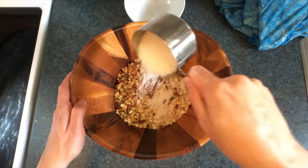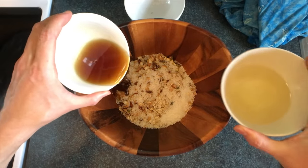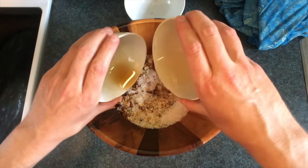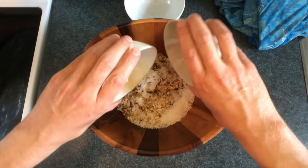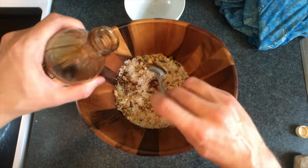We'll mix in half a cup of free-range coconut flakes, half a cup of maple syrup, and half a cup of coconut oil. We're adhering to the 100-mile diet here — I got this maple syrup from a farm 10 miles away, and the coconut oil from a grocery store only half a mile away. About a teaspoon of vanilla extract.